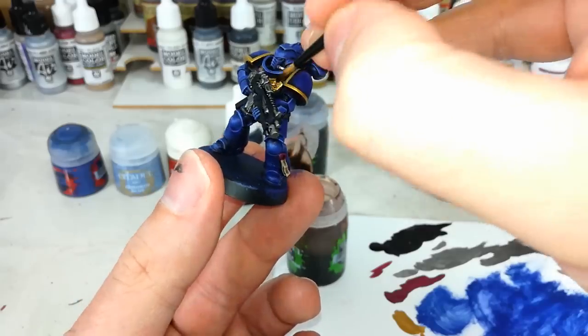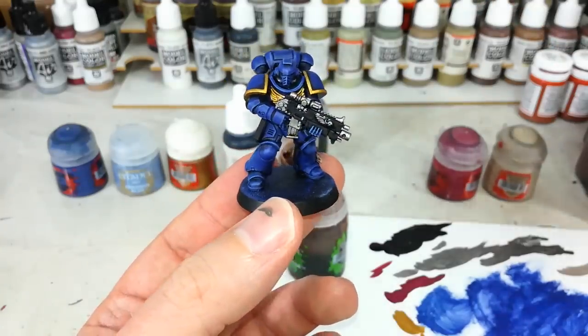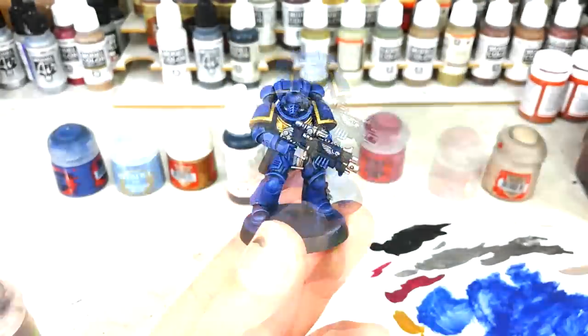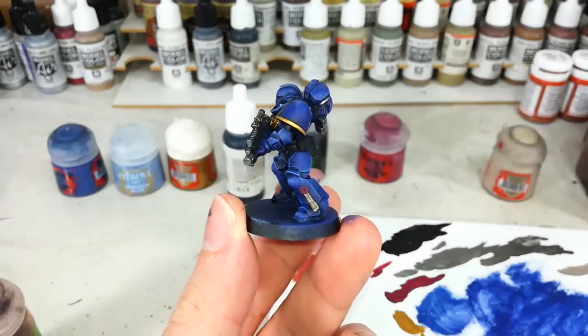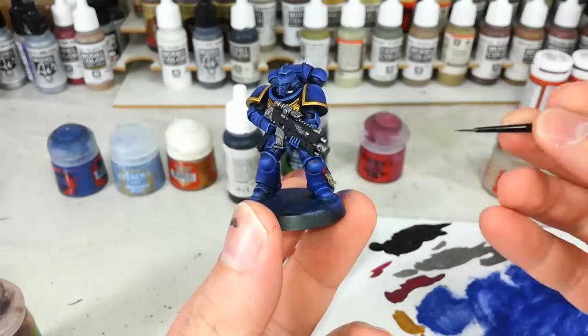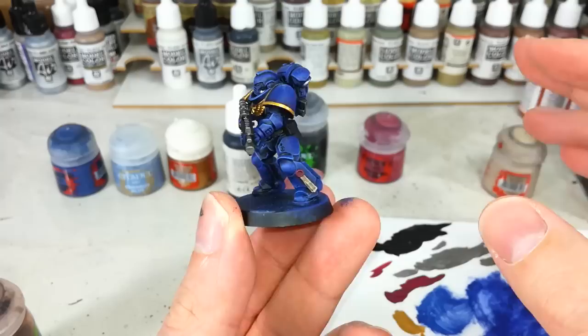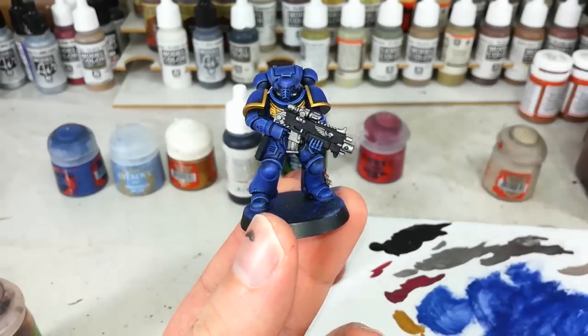There we go. And again you can tilt your model as you need to in order to reach those areas. Now if there's anywhere that you think it's gone a little too dark, like particularly on the purity seal, you can go back to the original color and just highlight around the edges. I quite like how that turned out so I'm not going to bother with that, but your results may vary - you can touch that up a little if you fancy.